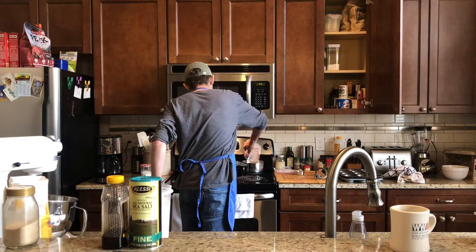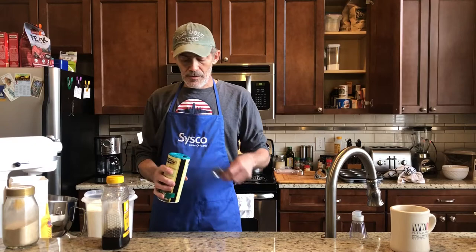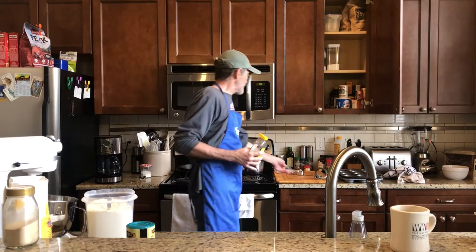I'm going to start by scalding one cup of milk. While that's heating up, I'm going to add a tablespoon of sea salt and about a quarter cup of raw unfiltered honey.